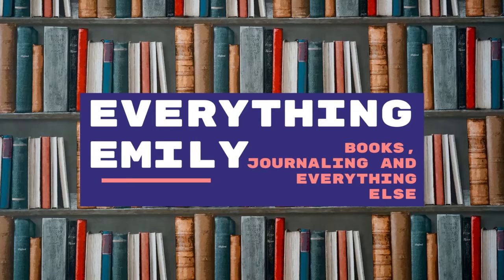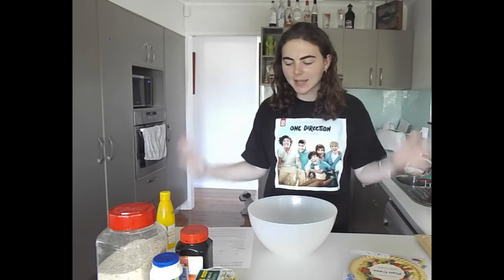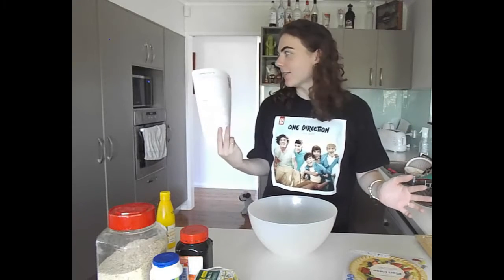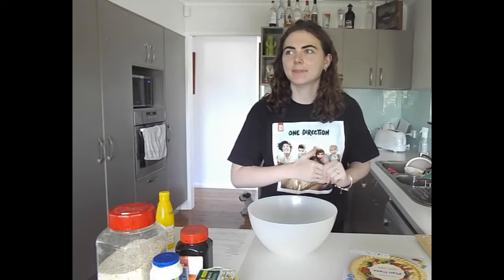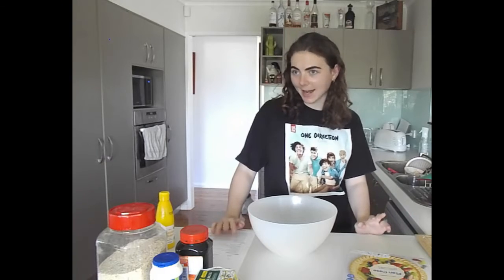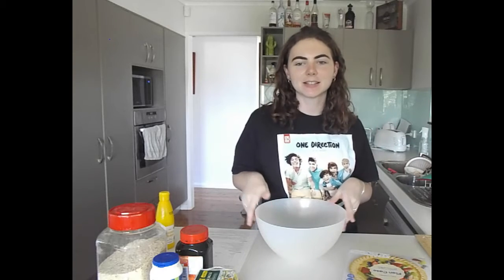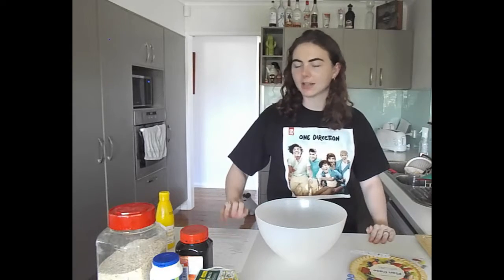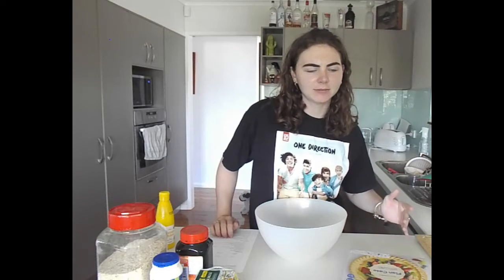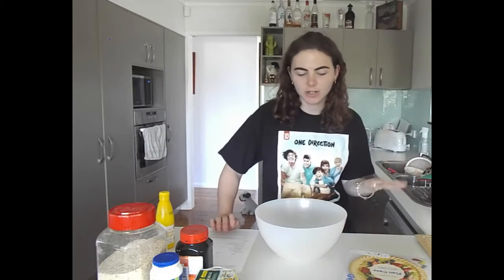I usually talk about books, so I thought maybe I should actually make bookish food - isn't that a good idea? The first thing I decided to make is a treacle tart. If you don't know where this is from, it's in Harry Potter. I thought it would be an easy way to start this series, especially since I'm a fan of Harry Potter.